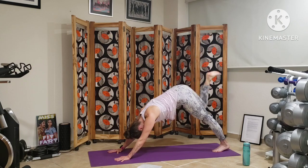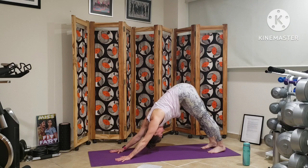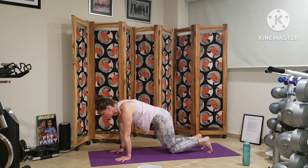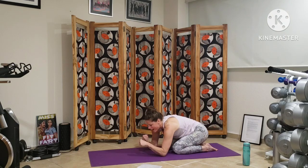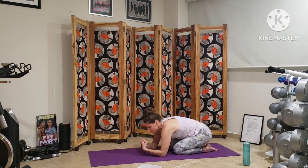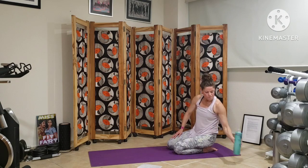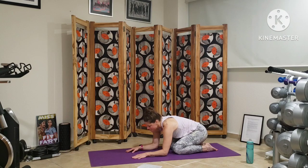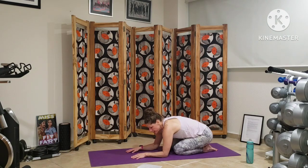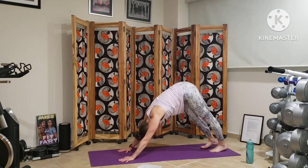We rinse this out. Coming into child's pose to take the weight off of our hands for a moment. Option to grab a sip of water as we rinse that out before doing the other side. We'll come back to all fours, lifting into down dog. And this time we'll lift our left leg off the earth.